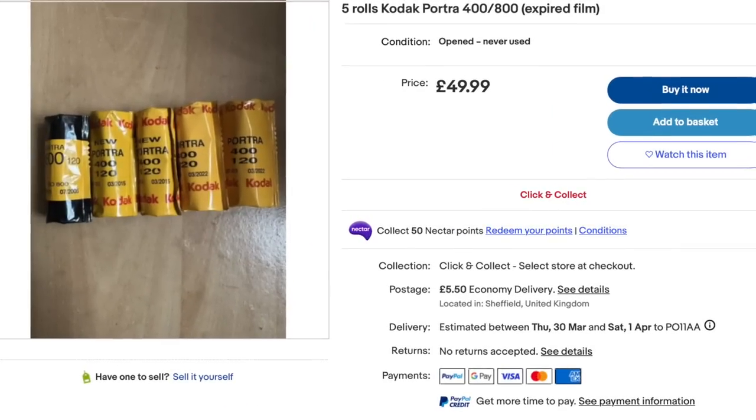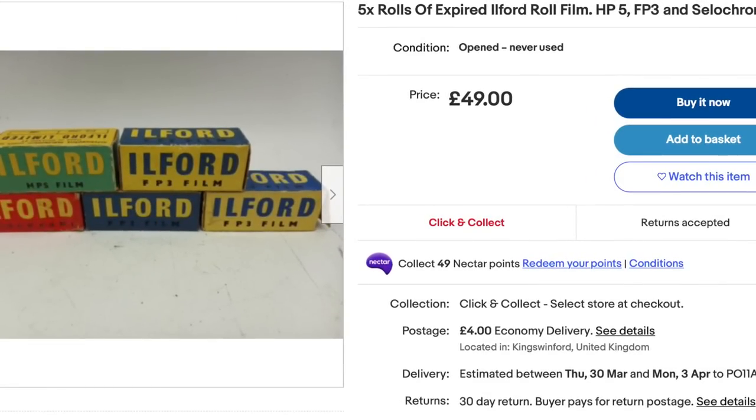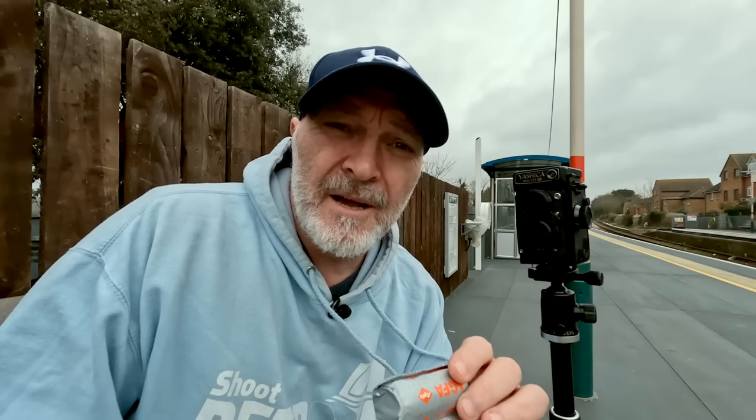With expired film you never know what you're going to get - it's always a lottery depending on how it's been stored. You might buy film online that claims it's been frozen, but it could have been sitting in a warm shed for decades and by the time you shoot it, it's rubbish. In the worst case you get really thin negatives from loss of sensitivity, or the base of the film is very heavy and very foggy. I had that once with a whole brick of HP5 - only just gone out of date by a couple of years, but stored so badly the base of each frame was very dark.